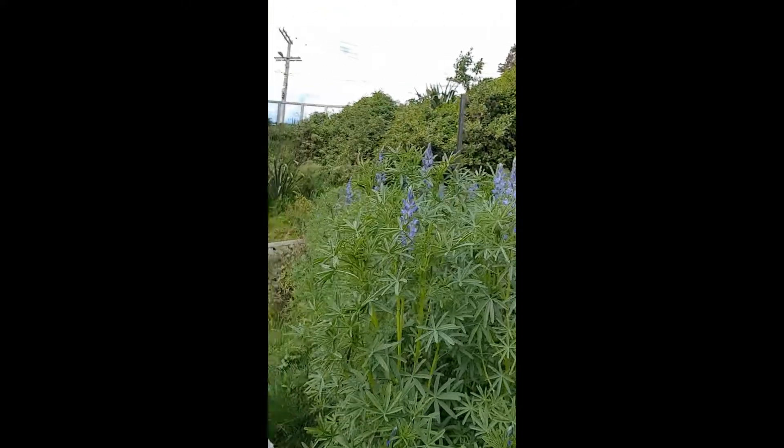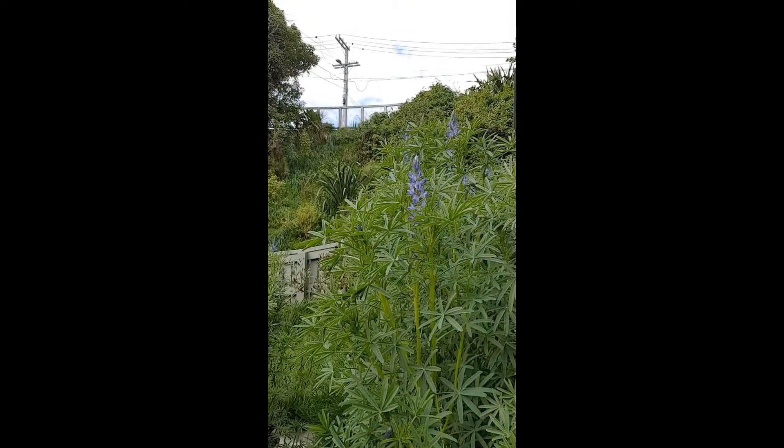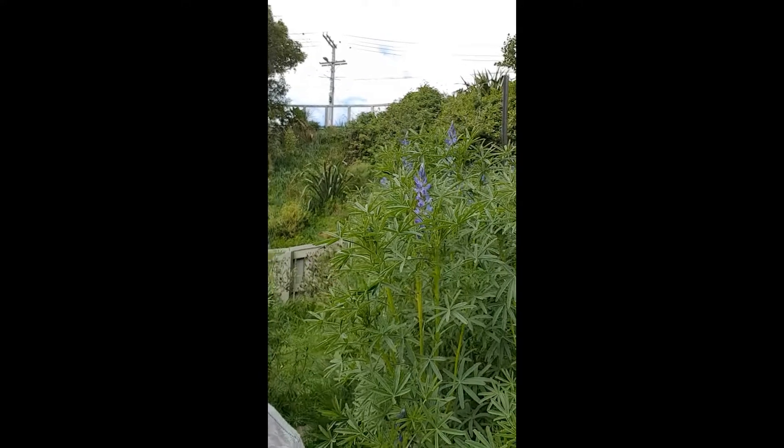Good morning, I'm crushed down amongst the blue lupins. These guys have really taken off over the winter. It's now mid August and you can see they're coming to flower. I like to let these guys flower just to give the bees a little bit of food through the winter, but now it's time to cut them down before they go to seed.